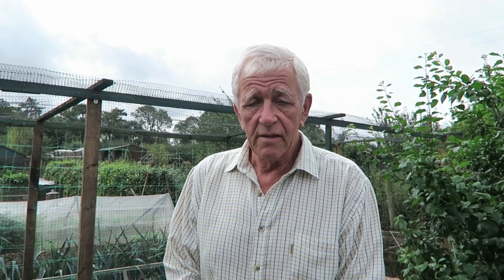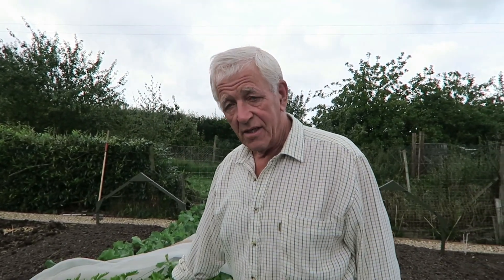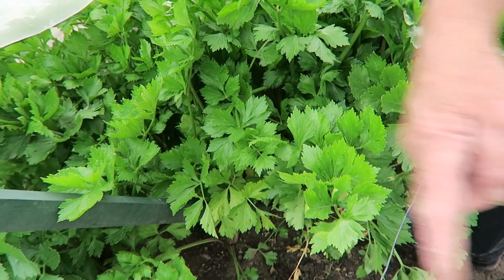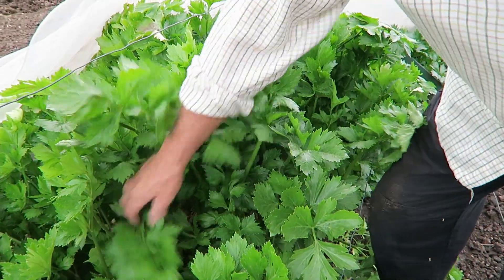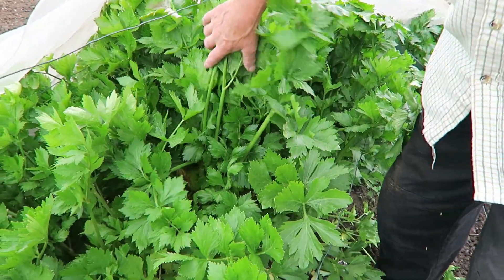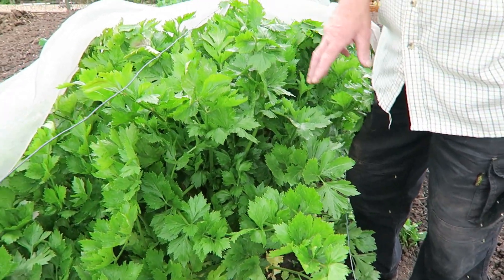Now today we're going to harvest the rest of the celery. I've just uncovered it — it's done very well this year. We've been eating quite a bit on salads etc. and it really has done well. But it's time now; I need this bed for getting ready for the brassicas. The celeriac behind me will be a while yet — it's just beginning to swell up so we'll leave that. But I might be able to take the first arch off and get this ground ready.